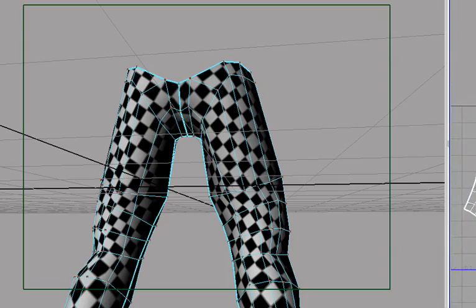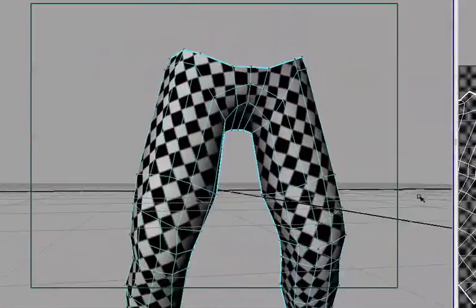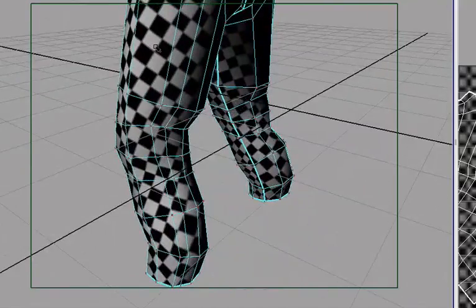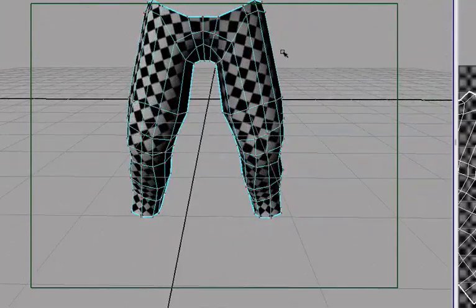Now we have the legs all unwrapped, and we have as little seams as we can have for the moment, and all of the squares are square. Thanks for watching — this will be the last part of the unwrapping process. It is really simple with an organic model like this, but if you have armor pieces and mechanical pieces, it gets a lot more advanced. Thanks for watching.